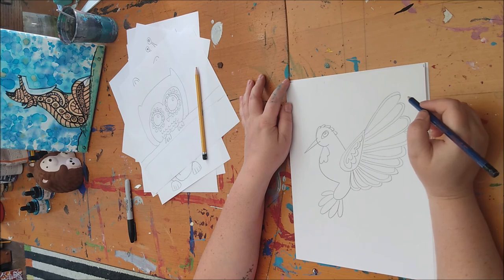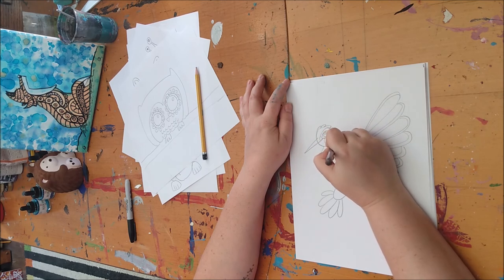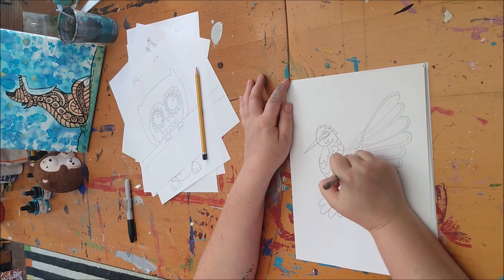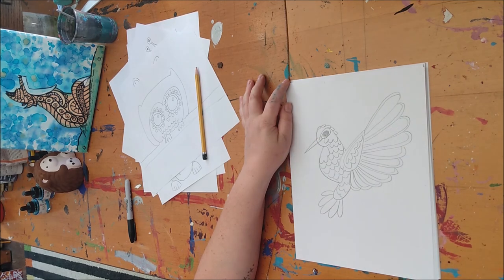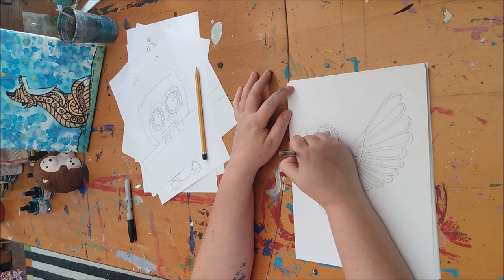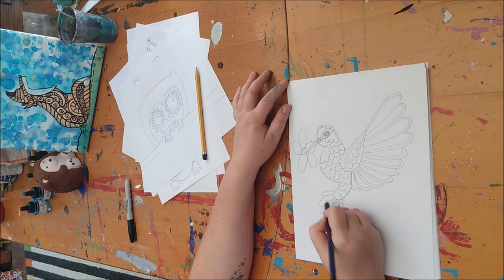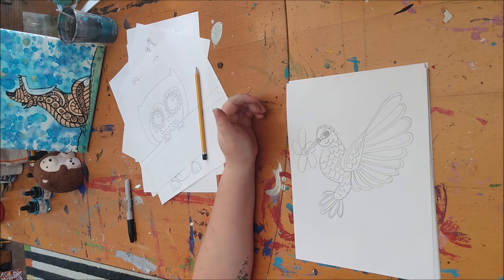What else would I like to do here? Got some fluffy little feathers on there. And again, you just want to erase that spot that intersects with the nose. If you want to draw a nice big flower, you've got a beautiful hummingbird. And what's even more fun is coloring these things in, coming up with what kind of colors they look like — they're your imagination, so you could do whatever you want.